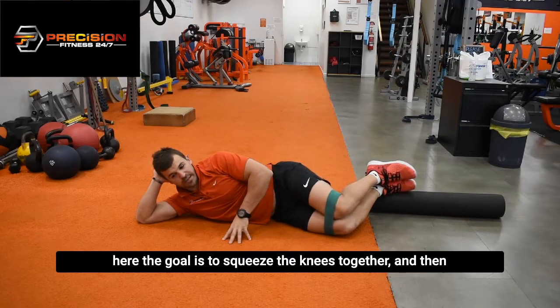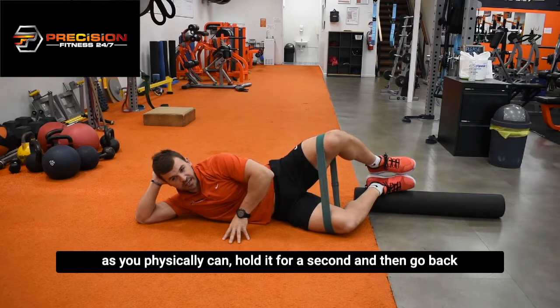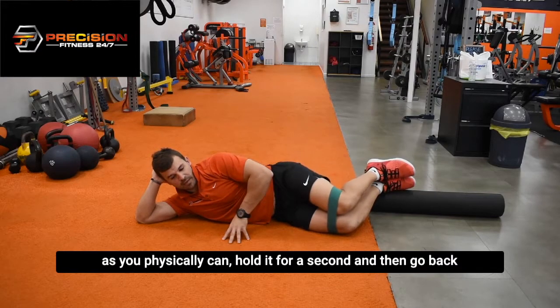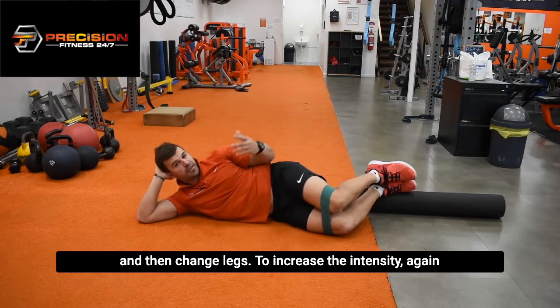The goal is to squeeze the knees together and then extend the knee of the top leg up as high as you physically can, hold it for a second, and then go back down to the bottom. Complete the number of required repetitions and then change legs.